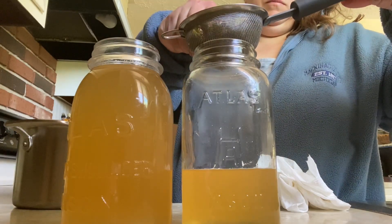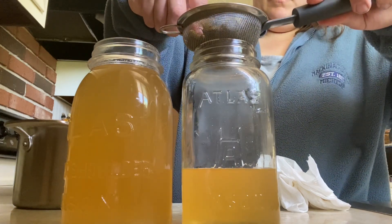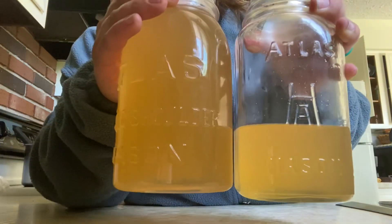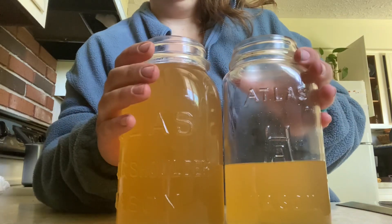When it's cooled to room temperature, go ahead and pour and strain into your jars, making sure you catch all those spruce tips in your strainer and pressing down to get all the liquid out of them. And you are done with this recipe.